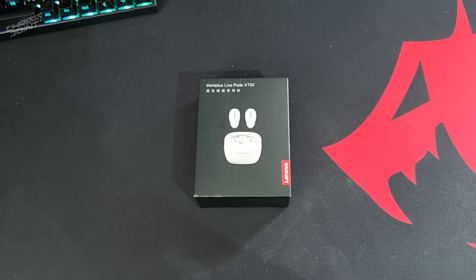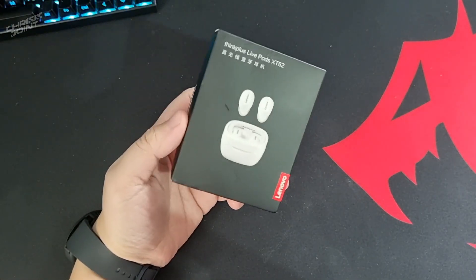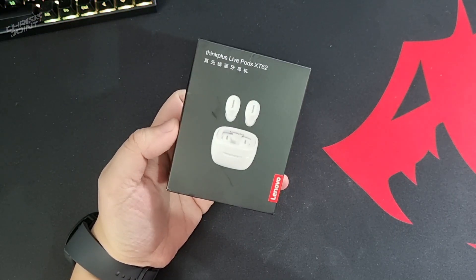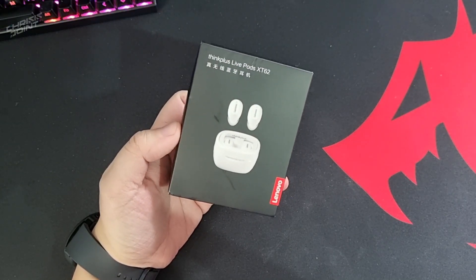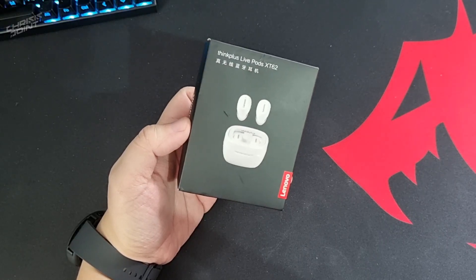What's up guys, Christopher from Crest Point and welcome back to the channel. Today we'll be taking a look at the ThinkPlus LivePods XT62 wireless earbuds from Lenovo. This is actually the wireless earbuds that's been trending on TikTok lately, and we'll be diving in to check out what this is all about. With that said, let's do this.